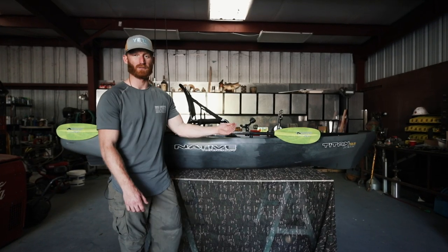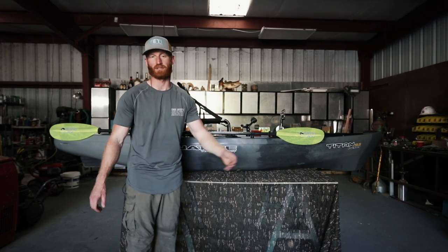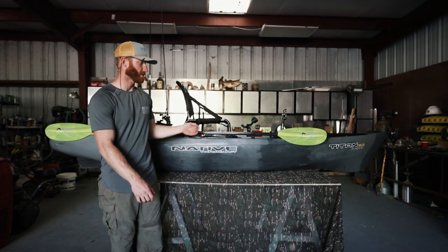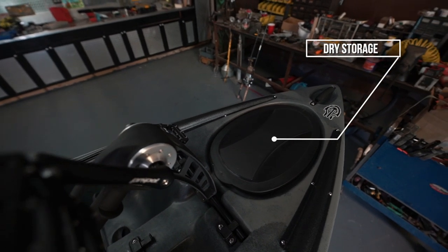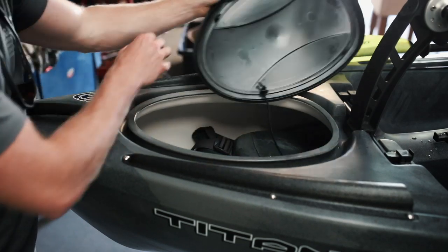Basically I'm going to break the boat down from the bow to the stern if you guys can follow along here, and I'm going to highlight some of the features that I really like and some of the features that make this boat awesome. Starting at the front of the boat, we have the dry storage compartment.